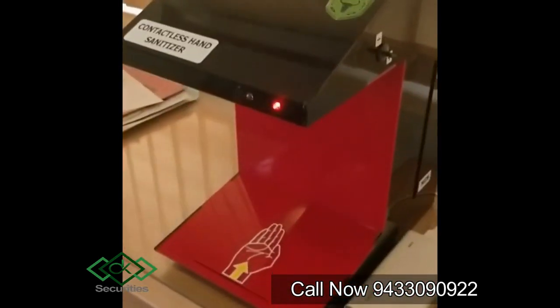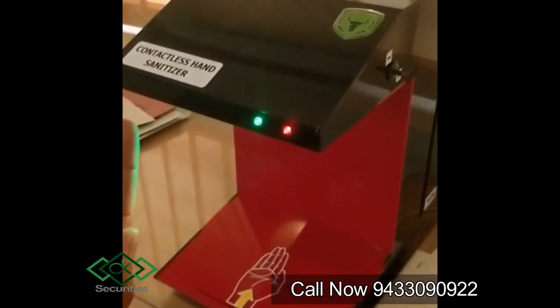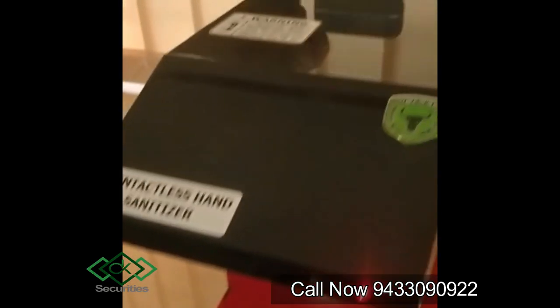This is for the power on. The hand icon here shows where to place your hand, and once you place your hand the liquid will fall. The cycle is for three seconds and the green light will come on.